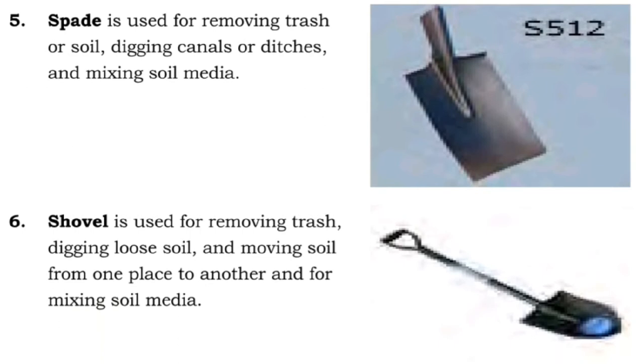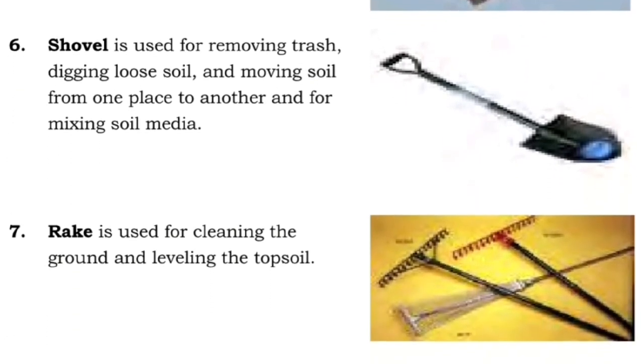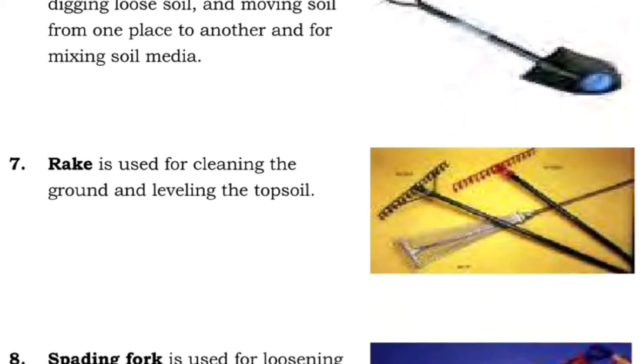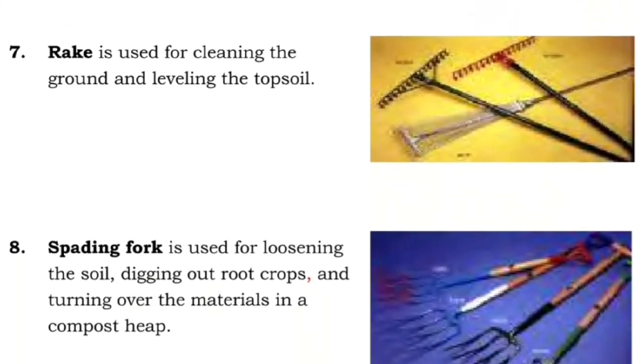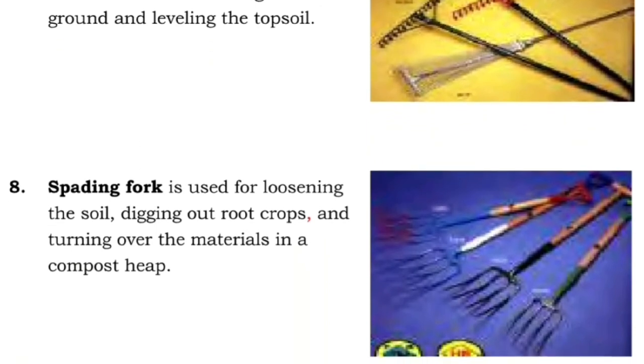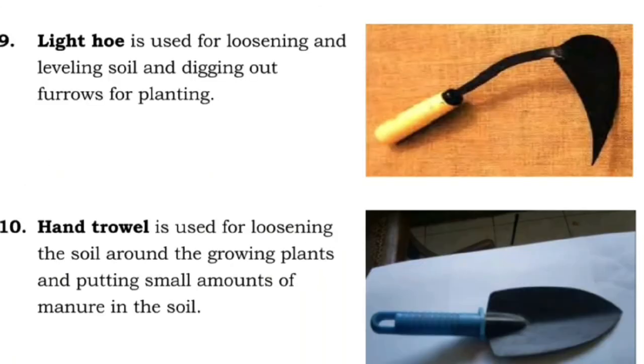Six: shovel is used for removing trash, digging loose soil, and moving soil from one place to another, and for mixing soil media. Seven: rake is used for cleaning the ground and leveling the topsoil. Eight: spading fork is used for loosening the soil, digging out root crops, and turning over the materials in a compost heap.